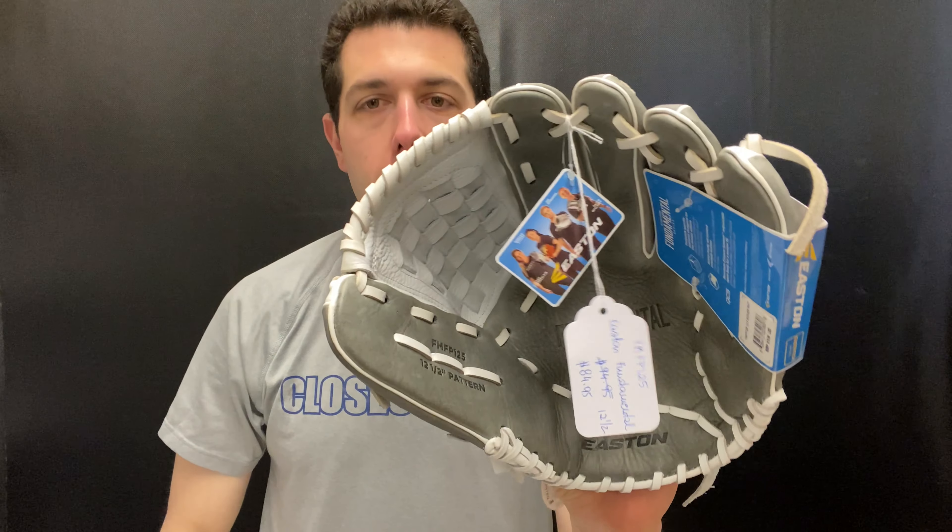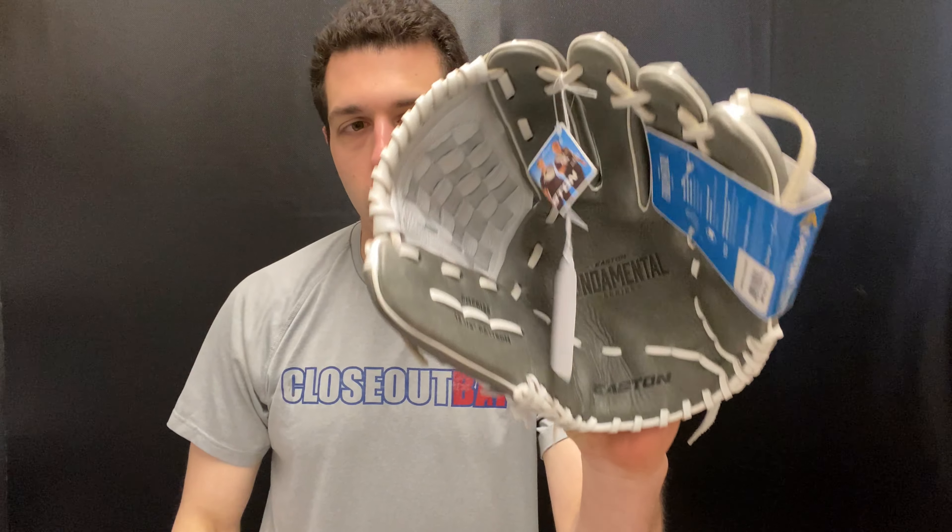Mad Max coming to you live from Closeout Bats, and today I'm talking about Easton ball gloves for 2022. Right here I have the Easton Fundamental series pitcher's glove — this one is a 12 and a half, so it's great for outfield as well, and you can play pitcher with it. Ultimately it's a great utility glove, and it's going to be a very soft, easy glove to break in for a younger girl — maybe that 6th, 7th, or 8th grader right before they're reaching that high school level.